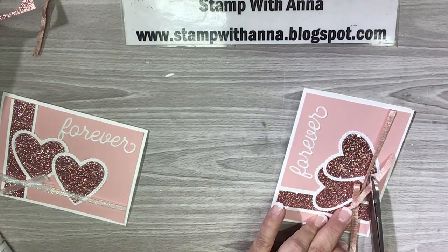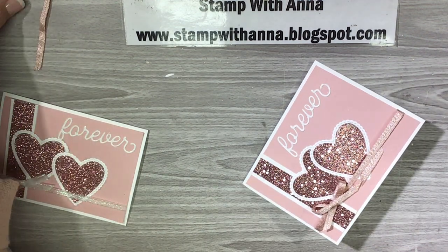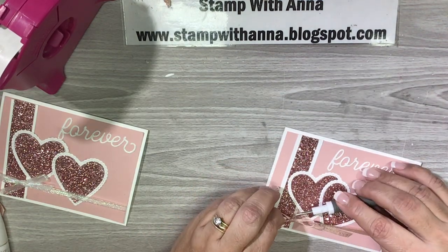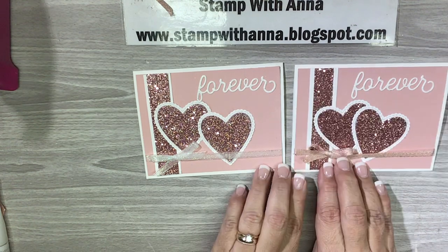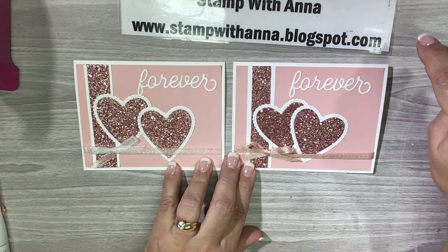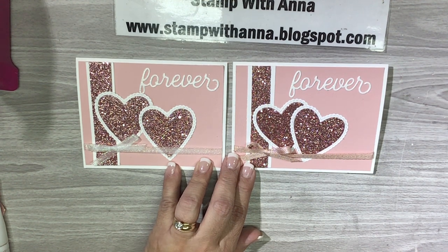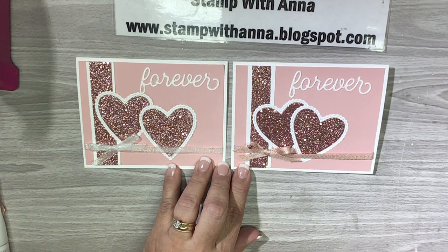The last thing I'm going to do is trim the tails on my bow, and I think I'm going to add a little glue dot behind the knot just to keep it in place so it stays where I want it to stay. There we go — slightly different version because I didn't have any more of the iridescent ribbon, but this petal pink one looks just as nice and it does have a little bit of sparkle. I hope you enjoyed this project! If you have any questions, contact me through my blog at stampwithanna.blogspot.com. Thanks so much and I'll catch you back here next week with more ideas — thanks, bye!